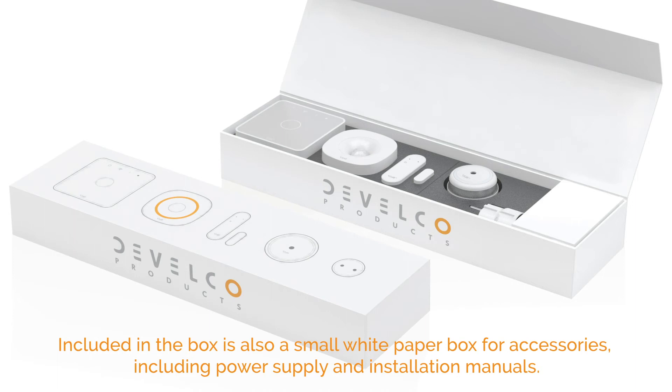Inside the box is EVA foam with cutouts for the selected products. You can choose between black or white foam. Included in the box is also a small white paper box for accessories, including power supply and installation manuals.